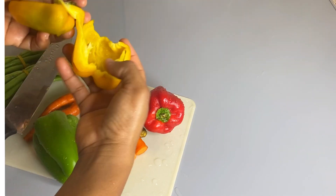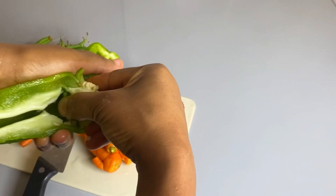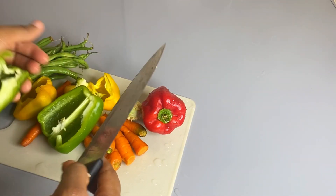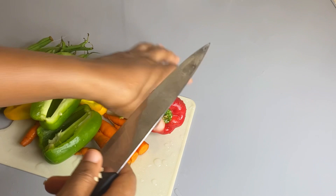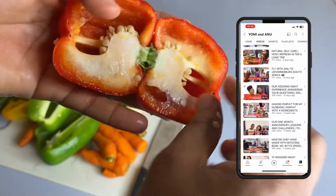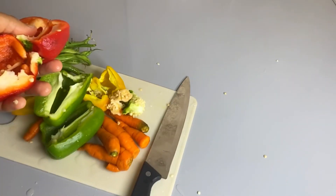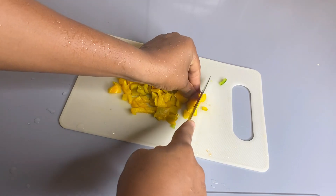Good night, good day, good morning, good afternoon, good evening, wherever you're watching from. This is another video on Yomi and Anu channel, and today I'm going to be telling you how to make your stir fry — stir fry anything — in minutes.